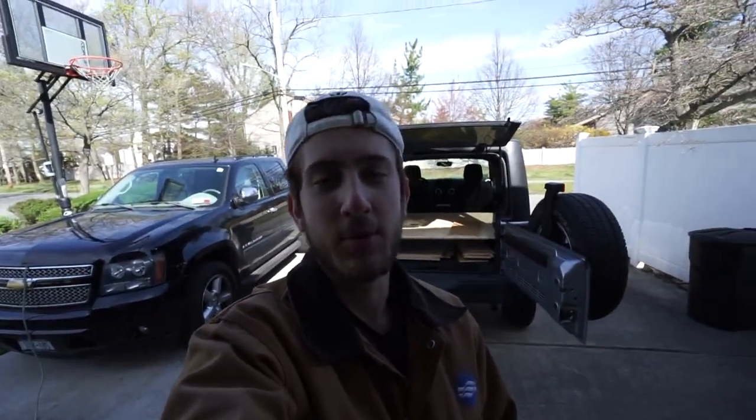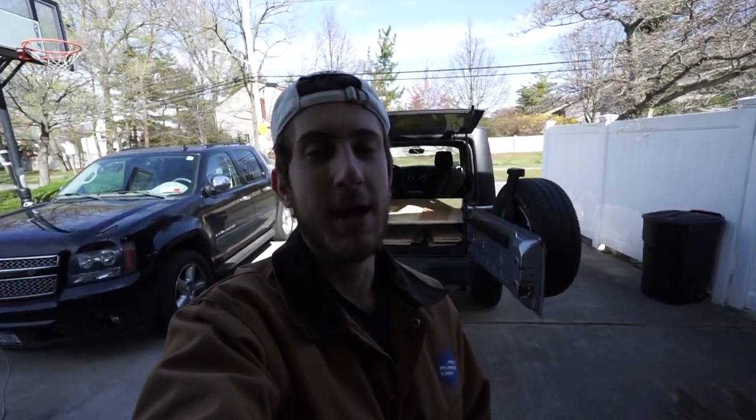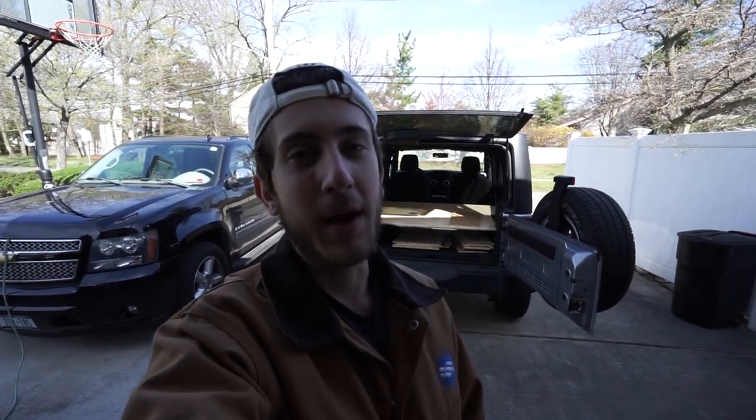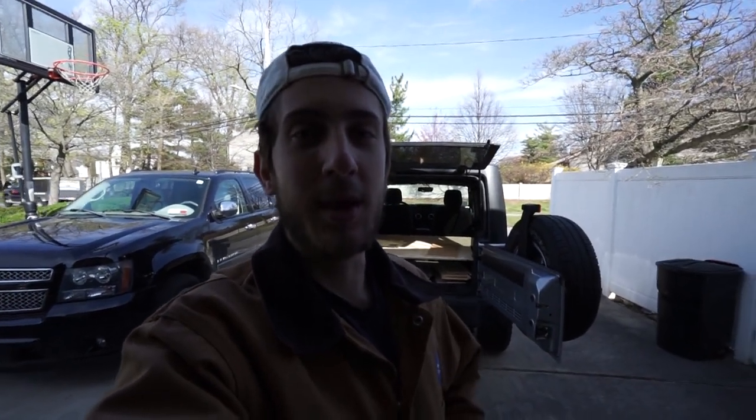Hello Internet. It's April 2020 in New York and that means it's quarantine time. I know it's a bad time but I'm making the best of it. It just so happens that I planned on converting the back of my Jeep into a little camper bed area. So I have a lot of time now, which is great. I want to take you through the process of me building it — I think it'll be interesting and maybe it'll help other people out trying to do something similar.